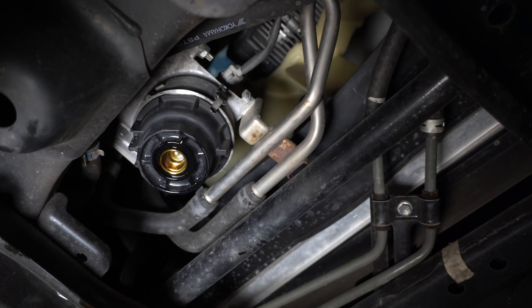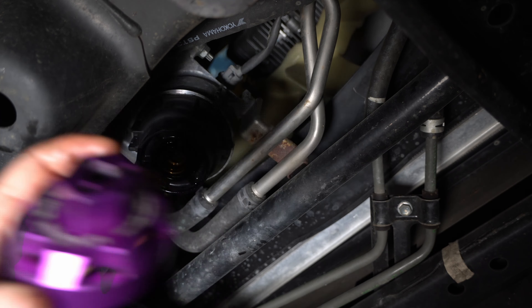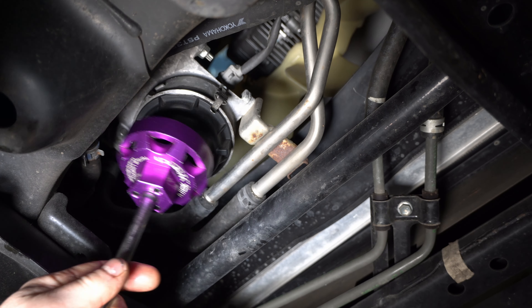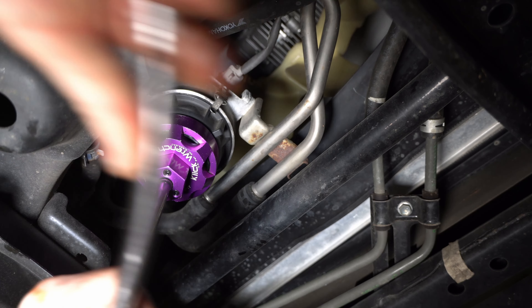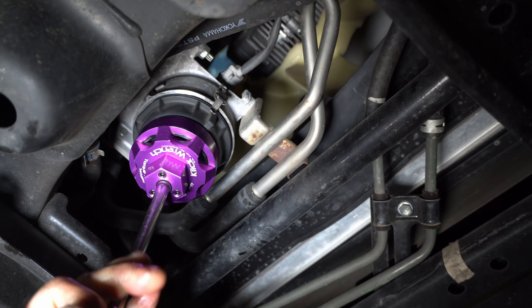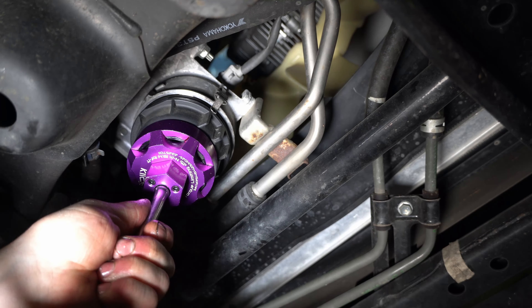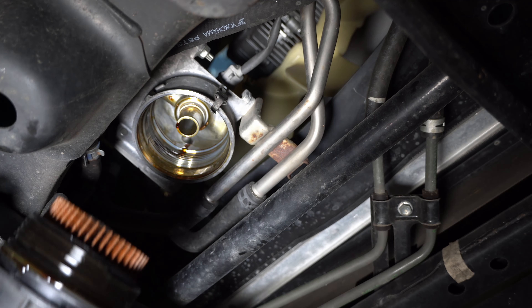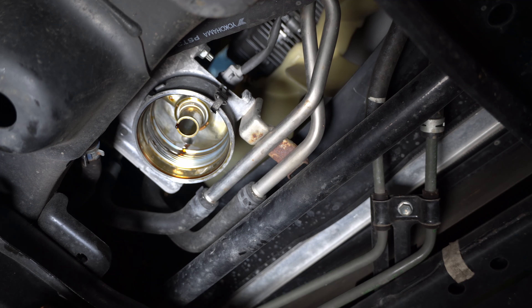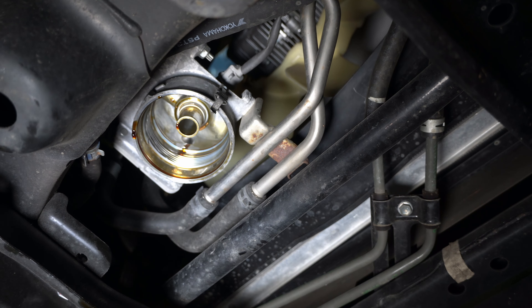Now we need to take the canister itself out, and you're going to need a special wrench for that. I really like these click wrenches that come from Amazon — they fit the end caps really well and I've never had one slip. You pull it out like so, then pour it out. The filter cartridge comes out of that piece. I'm going to go clean this housing off and then show you putting it all back together.